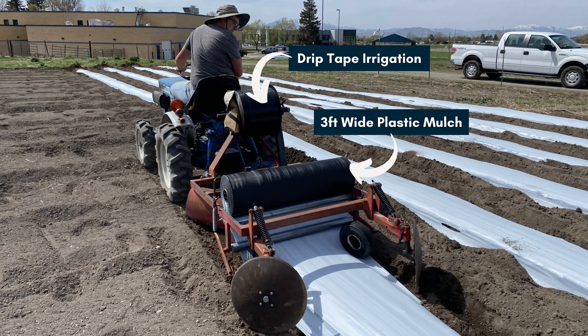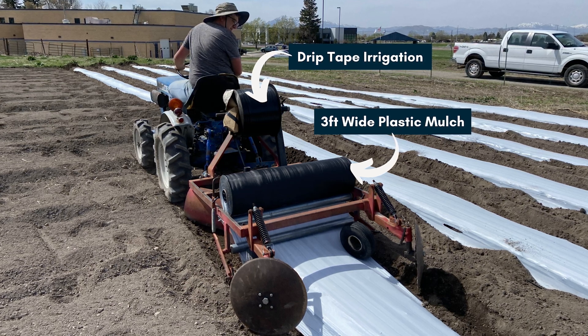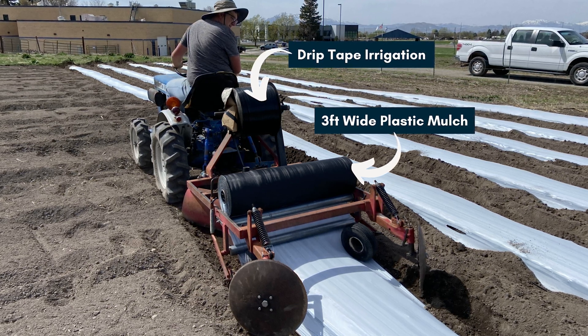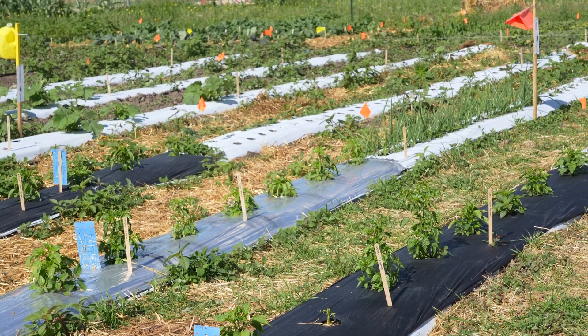In typical mulching operations, a three or four foot wide mulch plus drip irrigation tape are laid at the same time. Mulches will work with furrow irrigation as long as the furrows and plants are very close to the plastic edge so young plants can access the water.